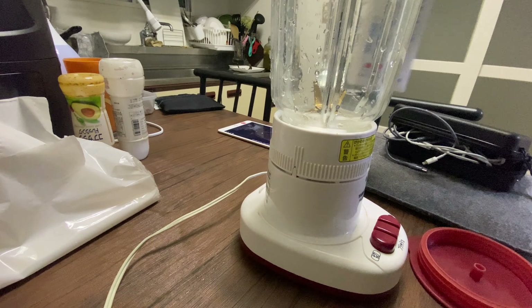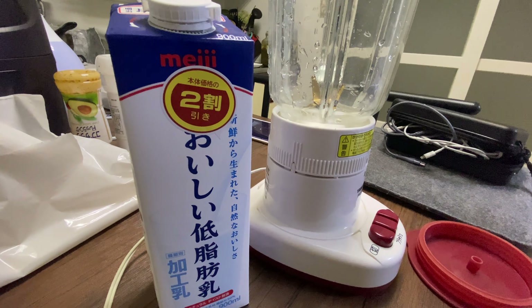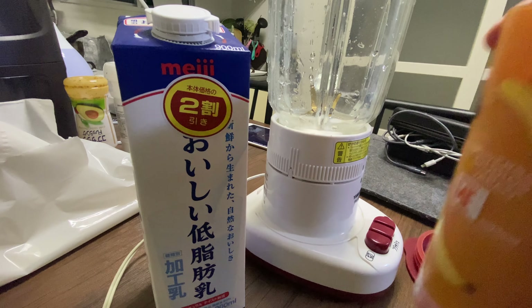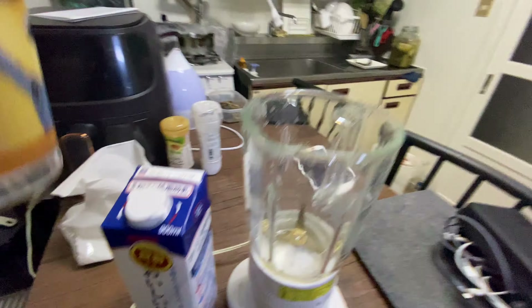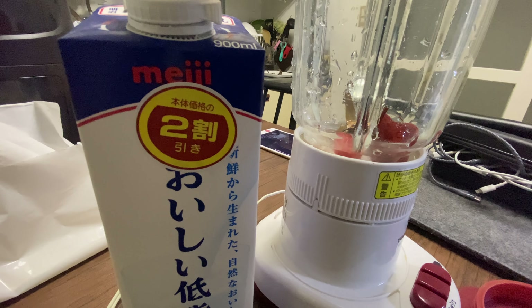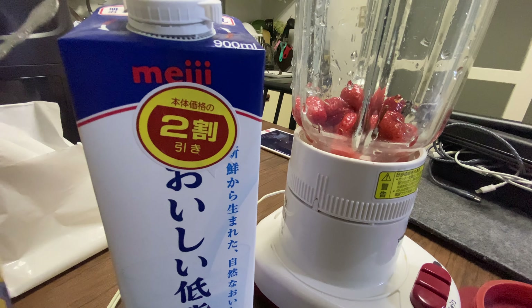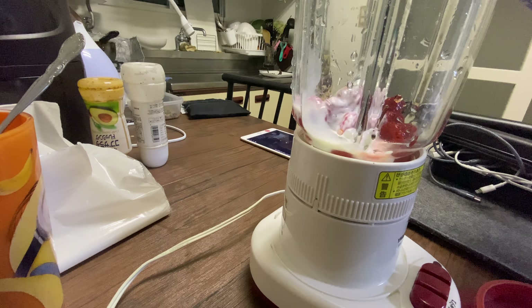Hello guys, this is Ken. We're gonna make some strawberry shakes. Let's put in about four spoons of strawberries — that's one — and of course the milk from Meiji, delicious milk, probably 300 to 500.